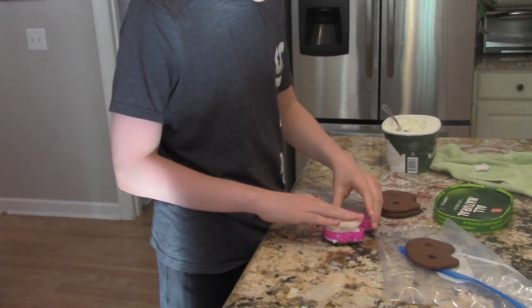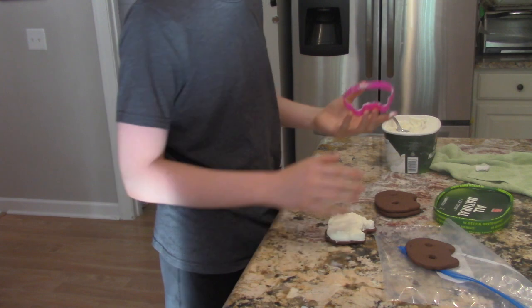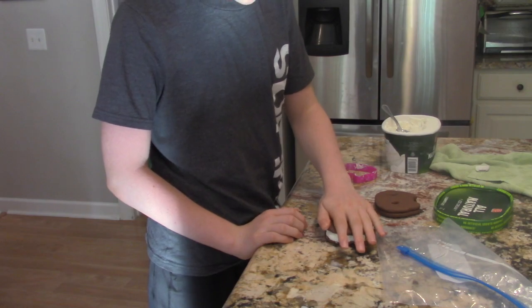Take the bottom half of the sandwich and place the cutter without eyes on top of it. Then scoop some ice cream in and use your spoon and hands to mold it to the shape of the cookie cat. Then place the half with eyes on top and bingo bongo, you've just made the cookie cat ice cream sandwich.